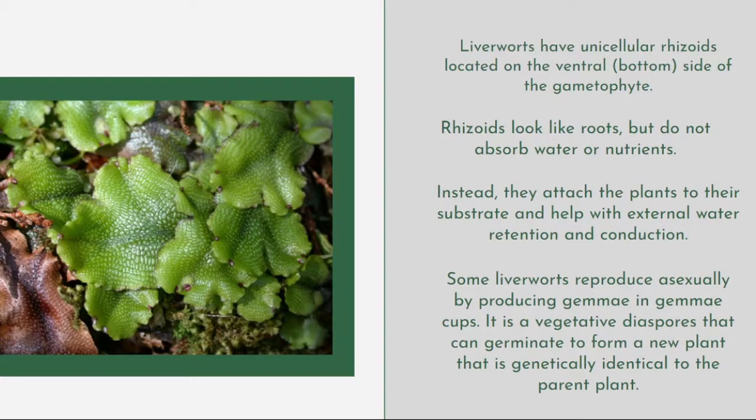Some liverworts reproduce asexually by producing gemmae, or in gemmae cups. These are vegetative dispersal structures that can germinate to form a new plant genetically identical to the parent plant. This type of reproduction can be compared to budding, where the plant reproduces from itself.